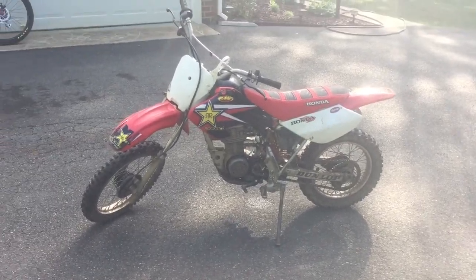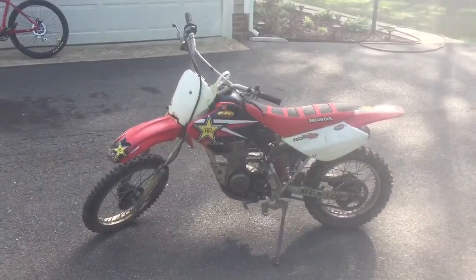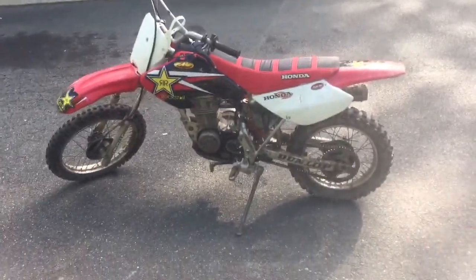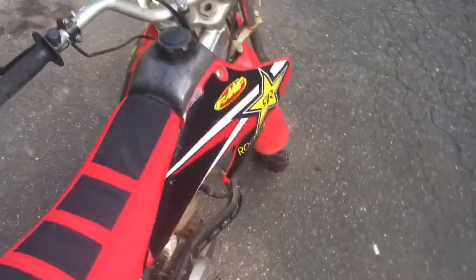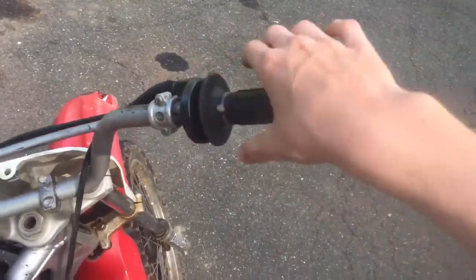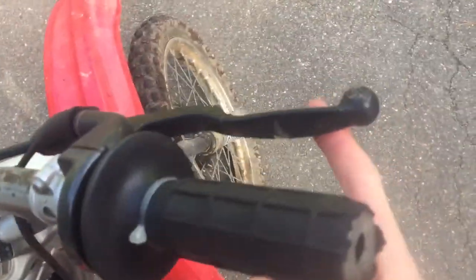Hey, what's up guys, it's Karts and Bikes with the fourth update. It is now running. What I did: I got the throttle to where it returns properly — I had a zip tie on there because the grip would move around. I got the brake where you can put like one finger on it, got the back brake adjusted, and got the clutch all working.